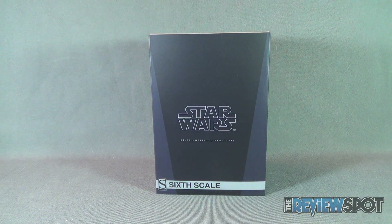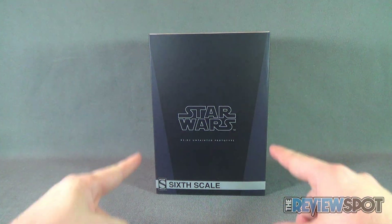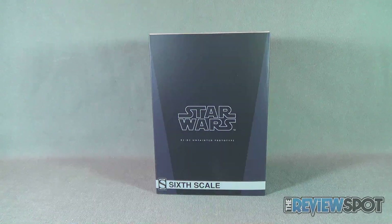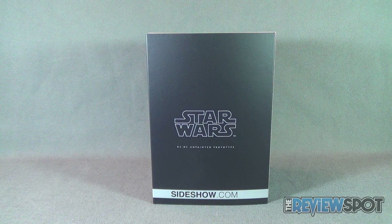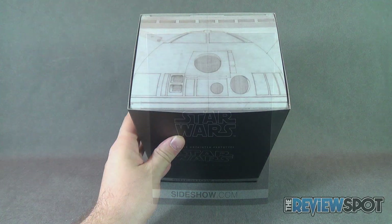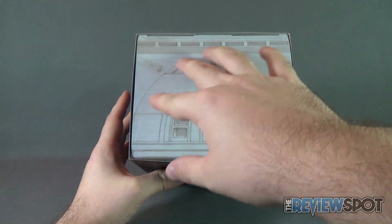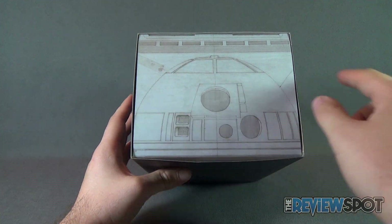For the box art, it's the same box art we see with other sixth scale Star Wars figure releases — a primarily dark front with dark gray accents, and you've got 'Star Wars R2-D2 Unpainted Prototype' on the front. The back of the box features more of the same with www.sideshow.com down below. One nice touch with the box art is at the very top there's a sketched idea of the R2-D2 unit.